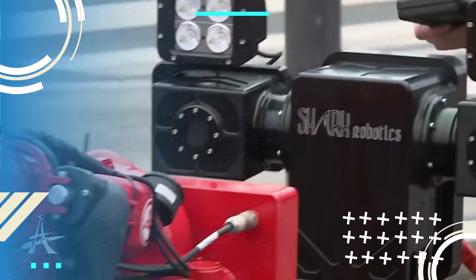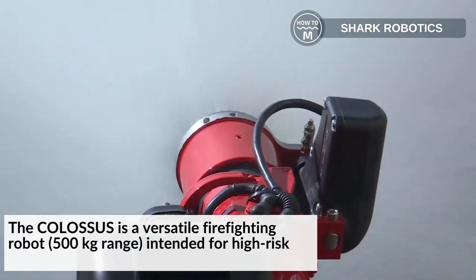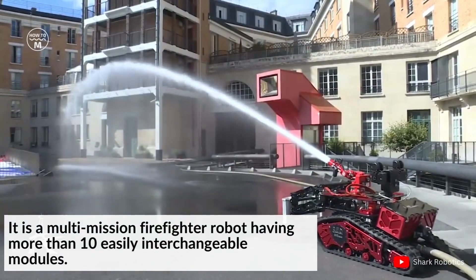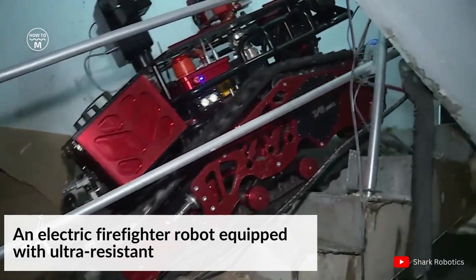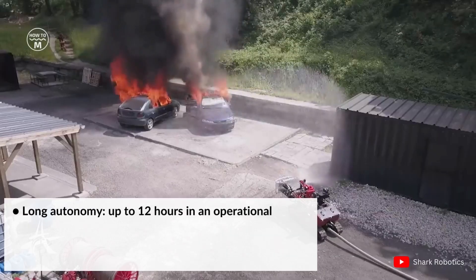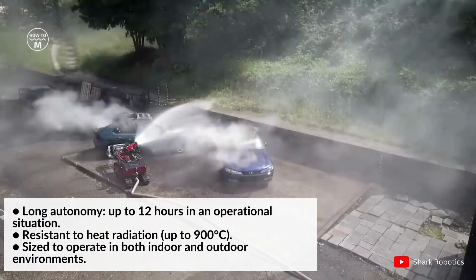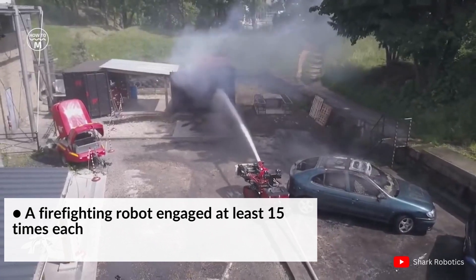Moving on, we have the Colossus. It is a versatile firefighting robot intended for high-risk areas. It is a multi-mission firefighter robot having more than 10 easily interchangeable modules, an electric firefighter robot equipped with ultra-resistant batteries, long autonomy up to 12 hours, resistant to high heat radiation, sized to operate in both indoor and outdoor environments, and engaged at least 15 times each week worldwide.